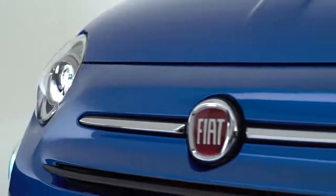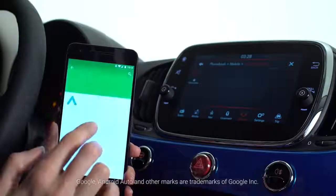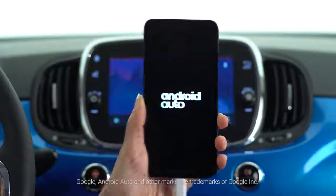Fiat 500 Mirror is equipped with Android Auto. You can use your smartphone while staying focused on the road. The first time, download the Android Auto app and connect your smartphone to your 500 Mirror.